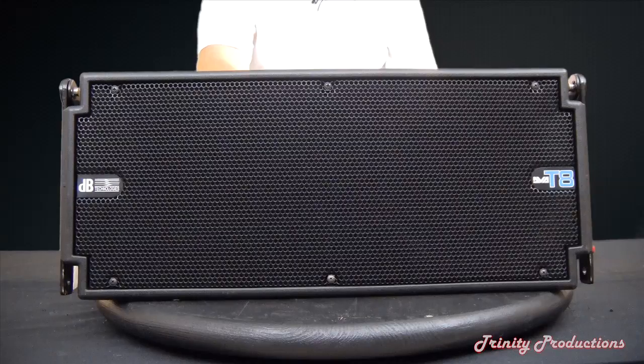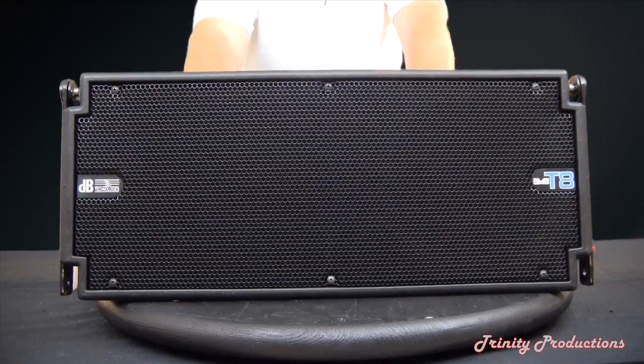We are going to go ahead and get this back together and play a little music through it to make sure we got it all back together right. All back together, with a little noise coming out of the T8 — checked all the connections and the drivers. That is our overview of the DB Technologies T8 line array. If you have any questions you can reach us through messaging and email here on YouTube or check us out on the web at trinityprosound.com.